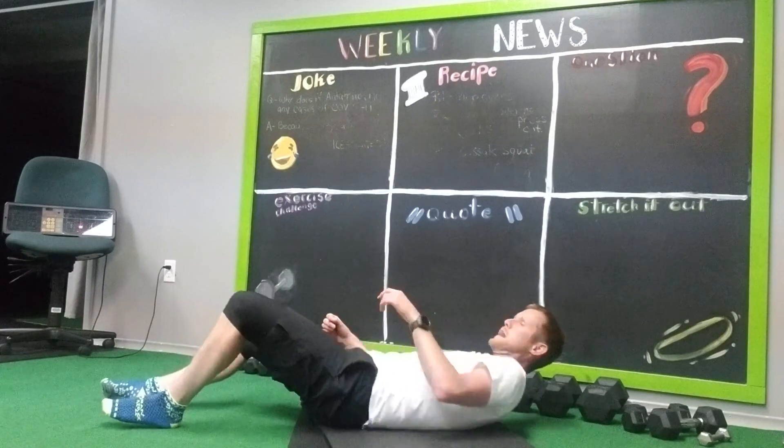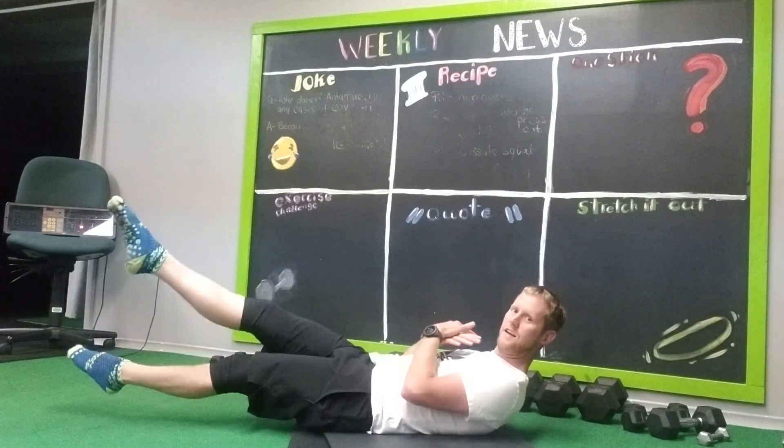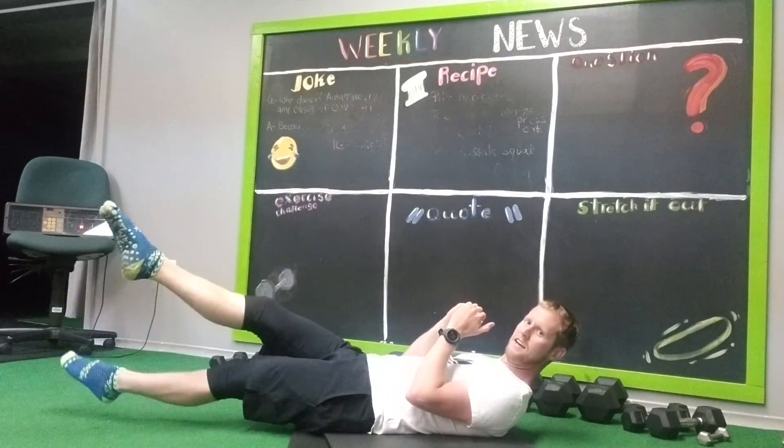Then we flip to our back. We take our legs out and do a little crossover. 1, 2, 3, 4, 5, 6, 7, 8, 9, 10.